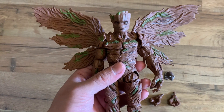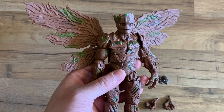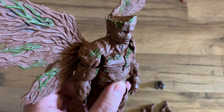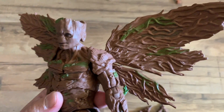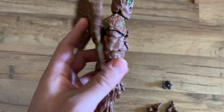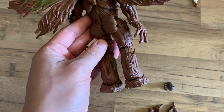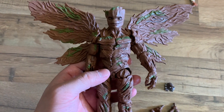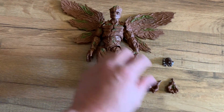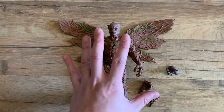The Groot figure is not too heavy but looks really cool — it's like a muscular version of Groot compared to the tall version. The head sculpt looks good with some green leaf effects. The wings are nicely done and the back shows all of Groot's roots. You can swap the arms to give it that muscular, angry look. I really enjoy this figure.